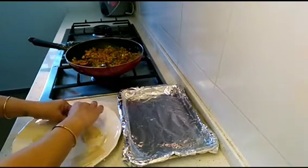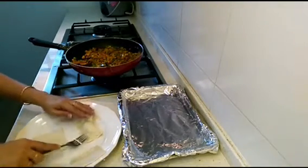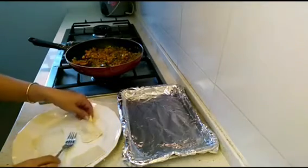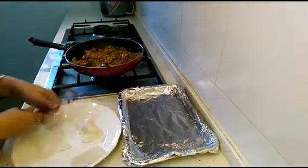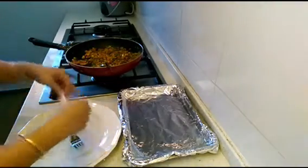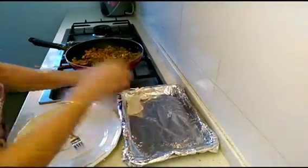You can also make a design with the help of a fork — just press from the back side on the pastry edges and it will give a wonderful design. You can make as many designs as you want. Now let's make all of them this way.